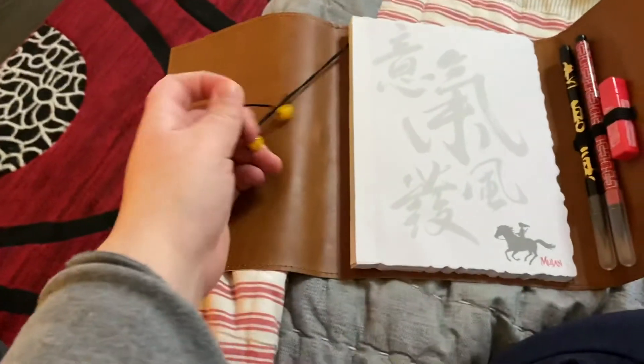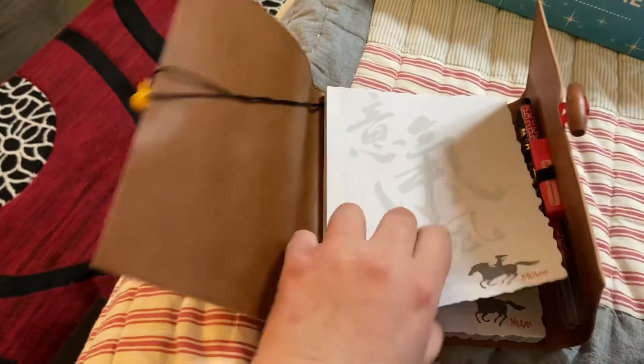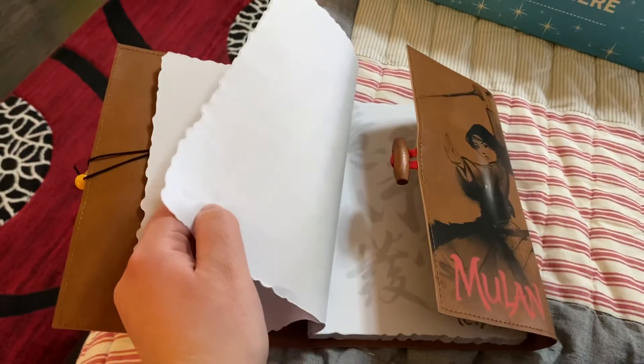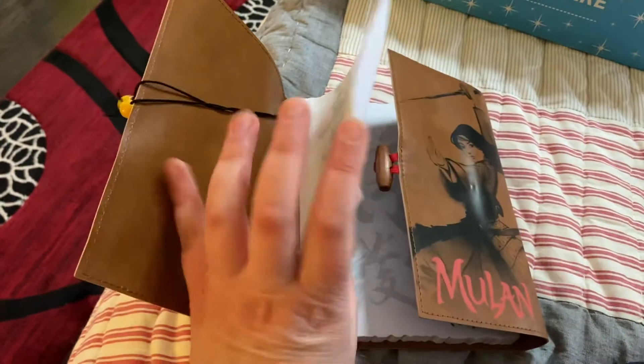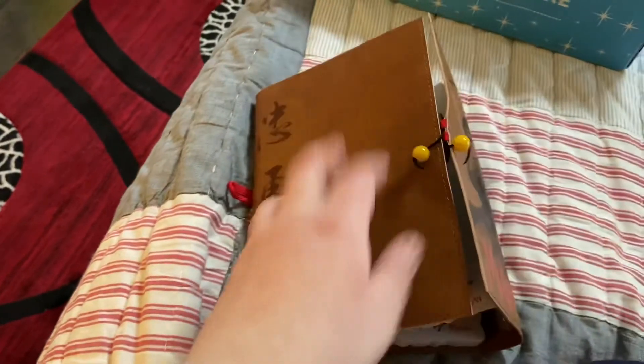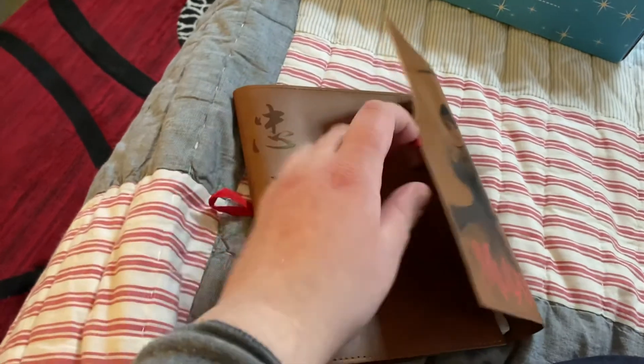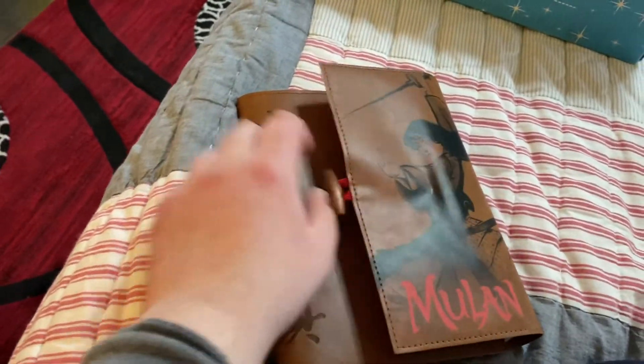Here's the little string — it's like a bookmark for it — and here's what all the pages look like. Really cool, really nice journal. I really like it a lot. Disney has been putting out a few of these before, so I'm very happy about that.